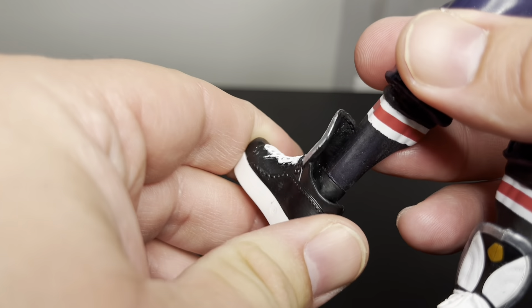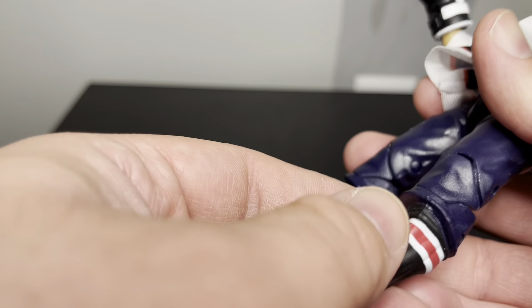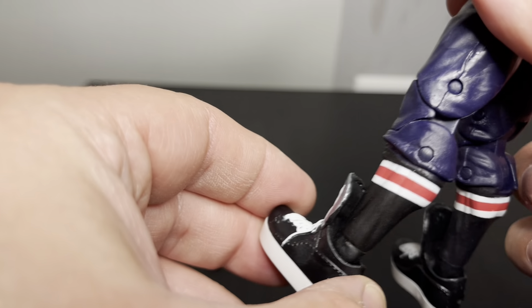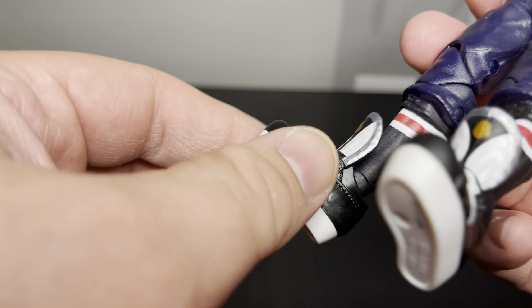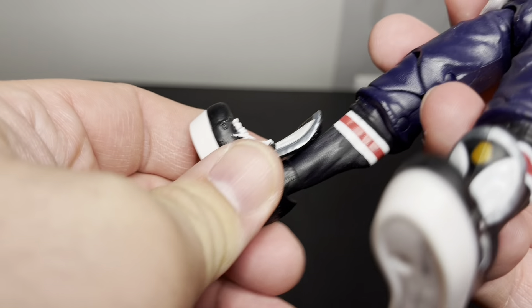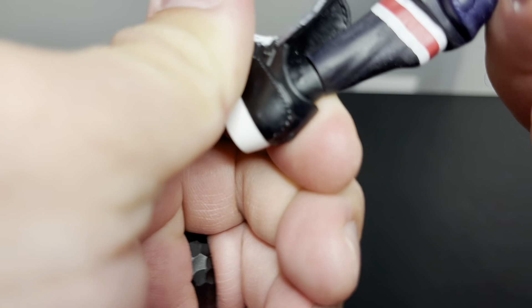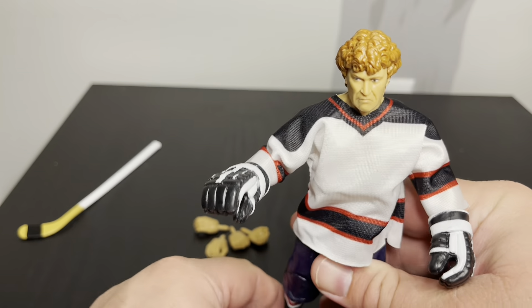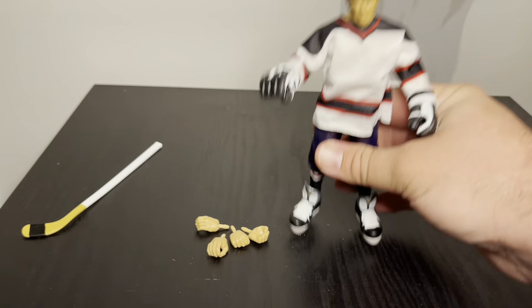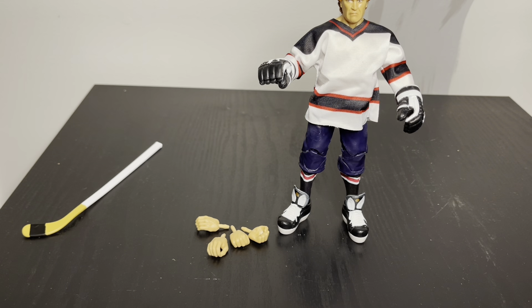The boots are supposed to be like hockey skates, I'm not sure what you call them. It looks like they would come off because they're kind of loose, but they don't. I actually do like it because it gives them a more stable feel. If you stand them up, it's like a bigger foot, which I've always been a fan of - a bigger foot really helps keep the character standing.